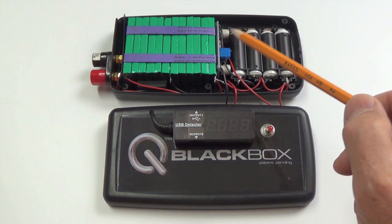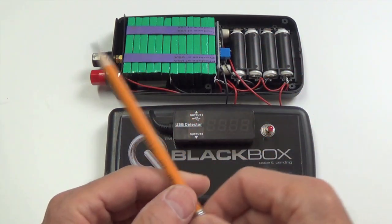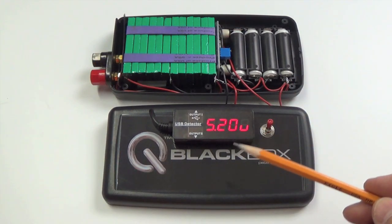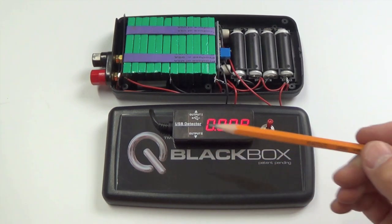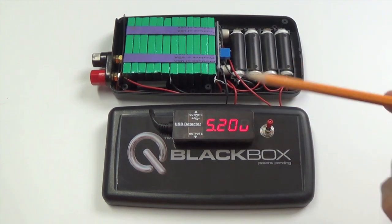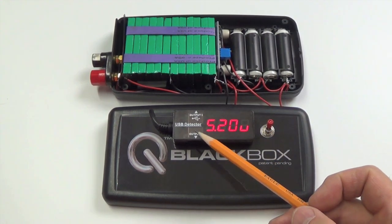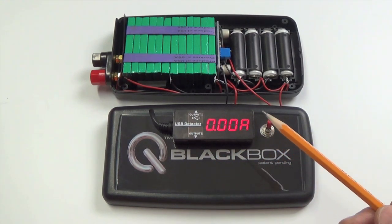The 7.4V goes into the voltage regulator circuit right here, and that feeds into the USB detector with the output ports. It's outputting 5.2 volts. That will drop a little bit if you plug in one or two devices. Output port one is meant for USB with data, but since this isn't a computer, it limits the current slightly. For a faster charge, use output port two — that gives the most current.